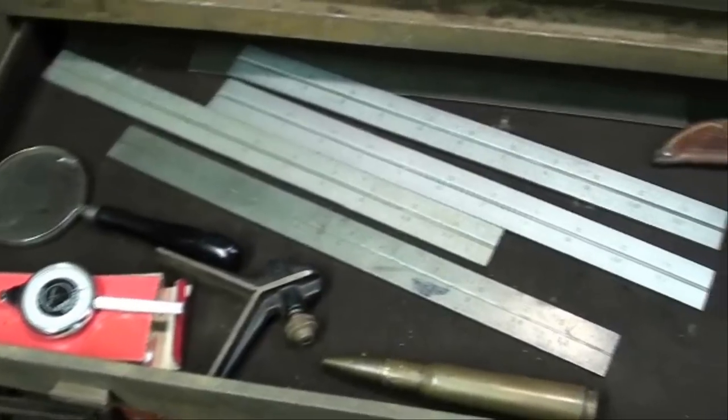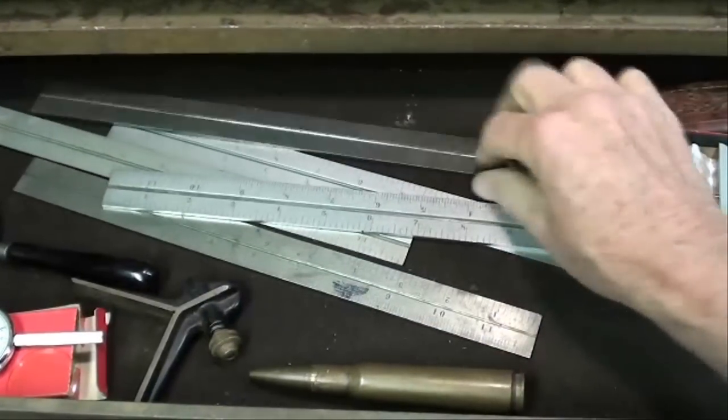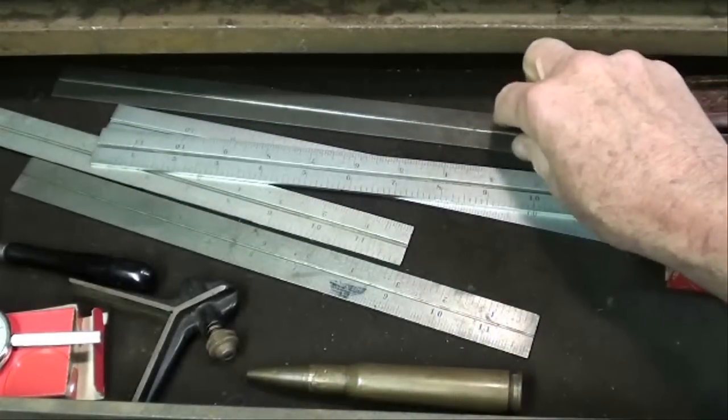Got all kinds of 12-inch blades here. Starrett — I believe they're all Starrett. See how much nicer the satin chrome is than the old plain steel.